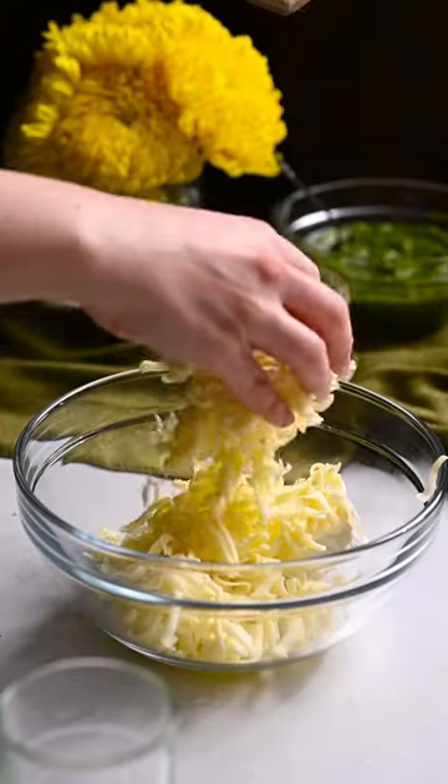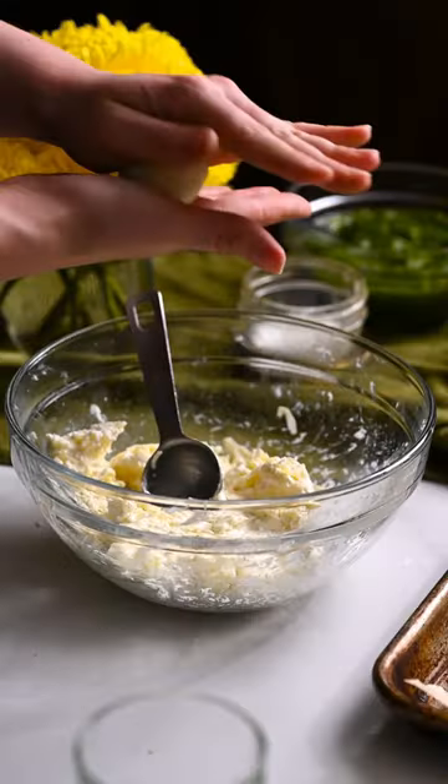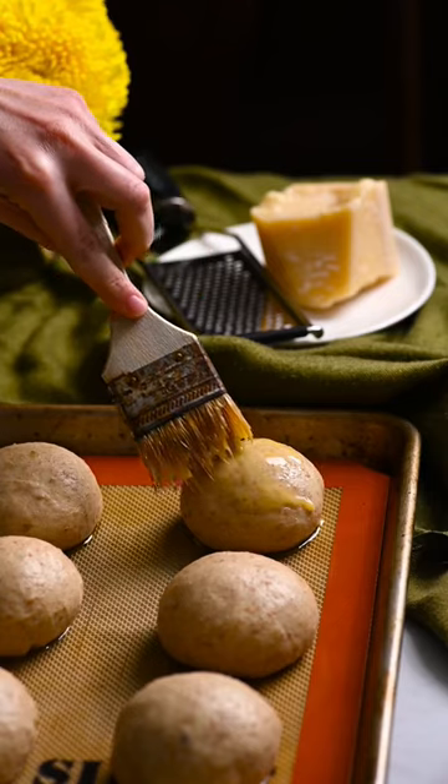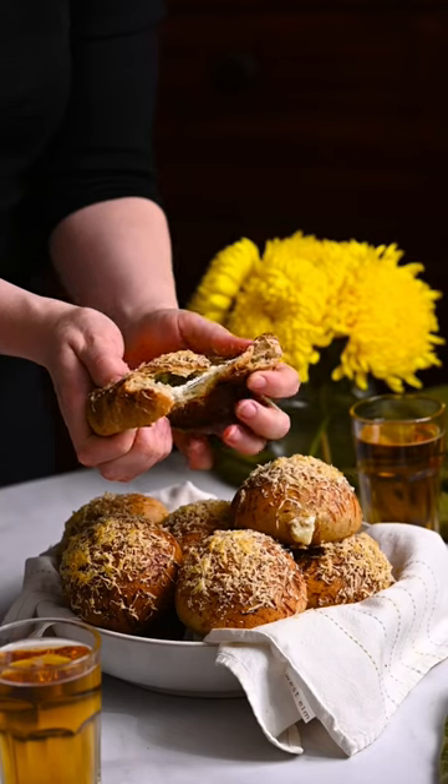In a bowl, combine the mozzarella and goat cheese. Form into balls and chill. Spread pesto on a piece of dough and wrap it around the cheese. Pinch close. Bake for 30 minutes at 375 degrees.